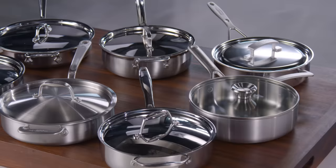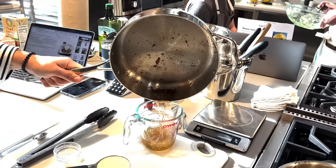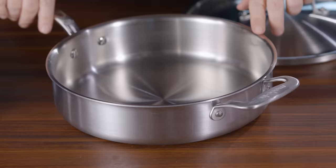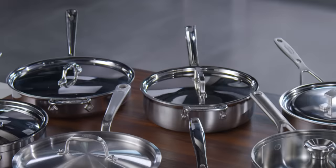Most sauté pans come with a lid, which you're going to need for containing those heaps of greens. We tested seven sauté pans. They're all made of stainless steel, which is sturdy, non-reactive to acidic foods, and great for developing fond. Stainless steel can withstand high temperatures — all of these pans are oven-safe to at least 500 degrees. They hold between three and three and a half quarts, and they're similar in surface area to a 12-inch skillet.